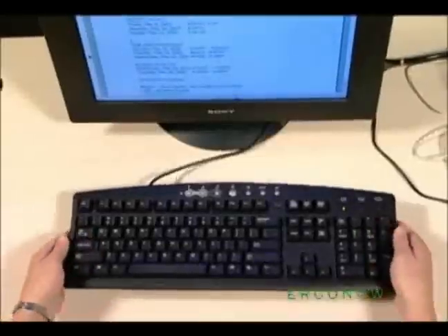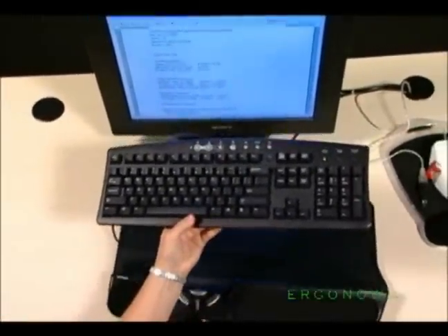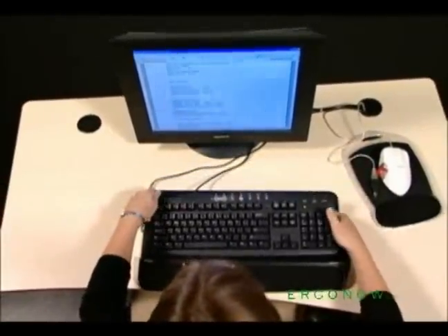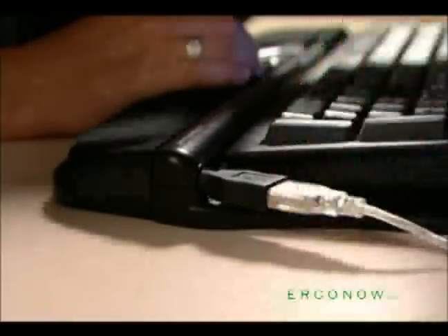Easily installed under your existing keyboard, the Roller Mouse simply slides into place, providing a comfortable working and resting position for your hands. To ease your transition away from your old mouse, the Roller Mouse is equipped with an easily accessible PS2 port.